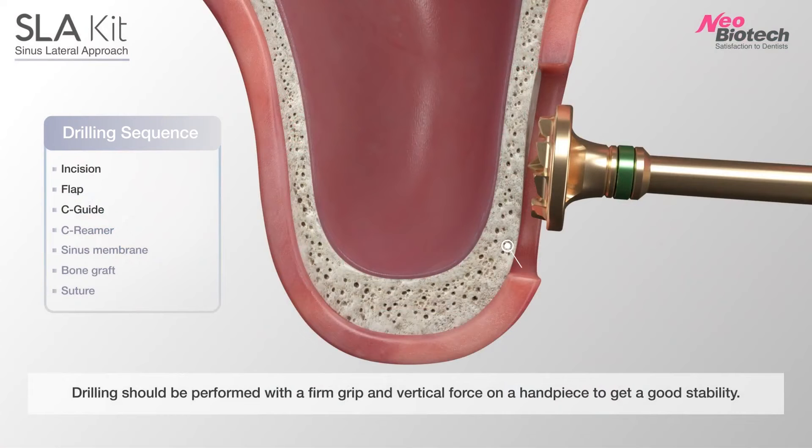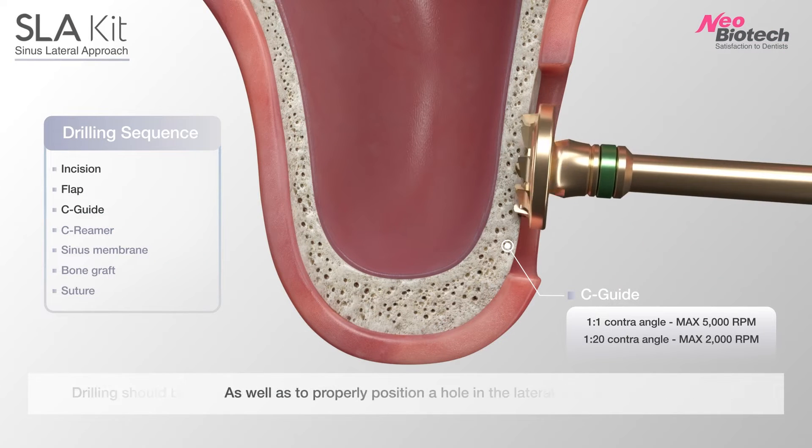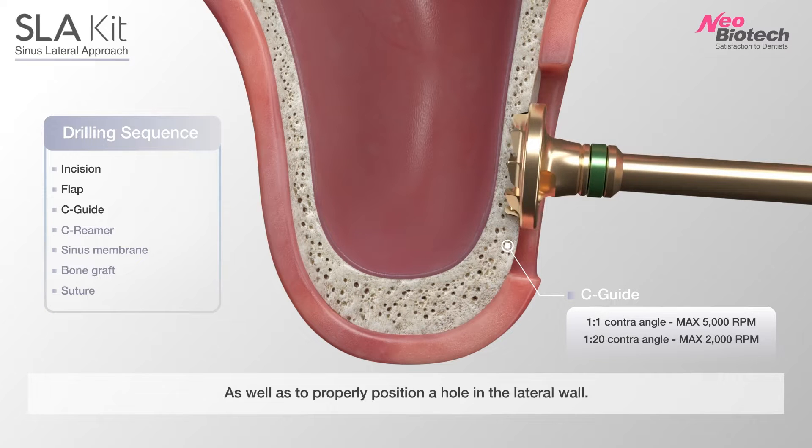Drilling should be performed with a firm grip and vertical force on the handpiece to get good stability, as well as to properly position the hole in the lateral wall.